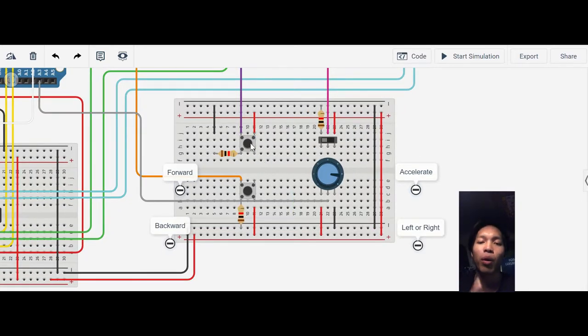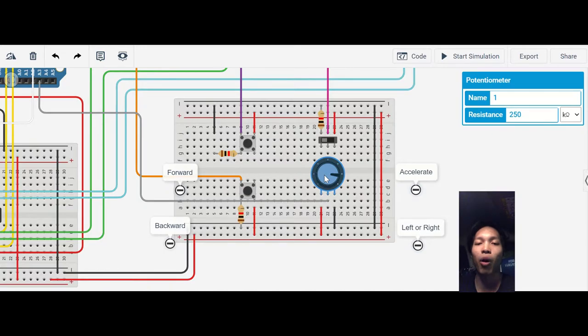The two push buttons — one for the car to move forward when pushed, and the other push button when pushed will also make the car move forward. The potentiometer is used for the car to turn left or right according to the code: to the left is less than 500 and to the right is more than 1020.